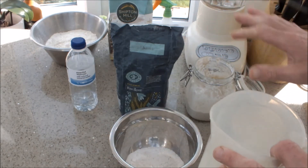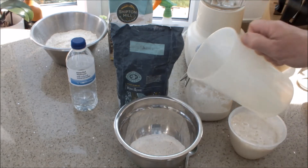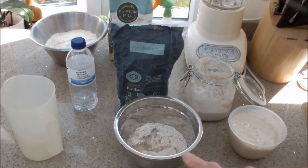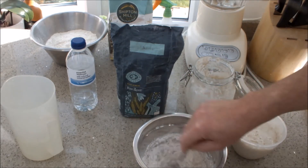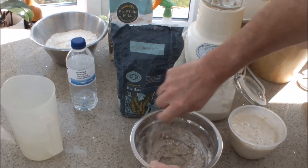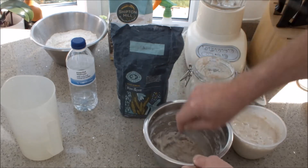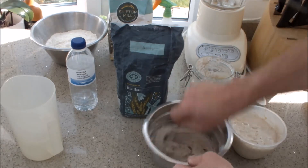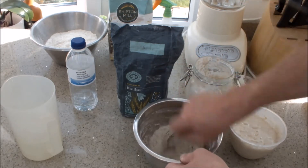Later on, once we start this culture it becomes more stable and we can use tap water. To begin, it's equal quantities: 100 grams of flour and 100 grams of water. We just mix this up into a paste and leave it for 7 to 10 days at room temperature — an ideal place is on top of a fridge. That's all you do; it's as simple as that.